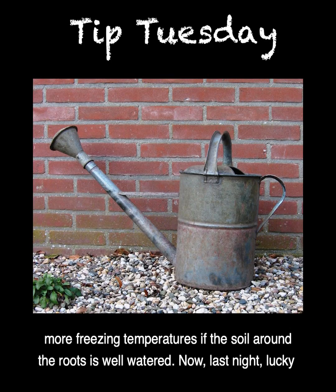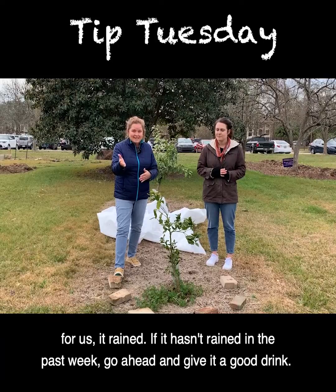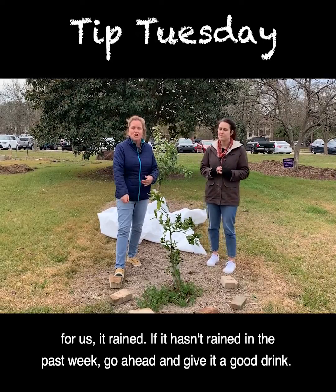They're going to withstand more freezing temperatures if the soil around the roots is well watered. Now last night, lucky for us, it rained. If it hasn't rained in the past week, go ahead and give it a good drink.